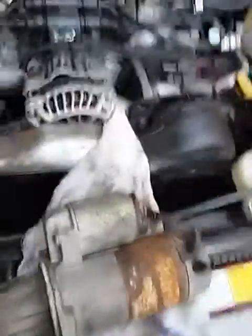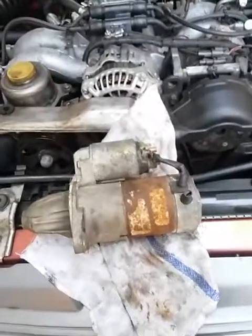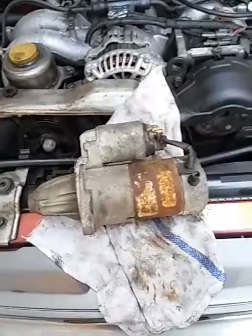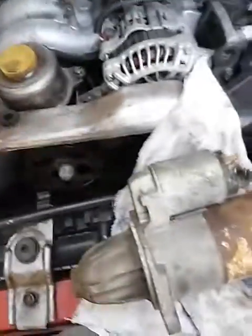That's how you tell — rule out the battery, rule out the alternator, rule out the sparks, rule out the wires and electricals. It is technically an electrical issue, but this is the starter — this is what starts the car.